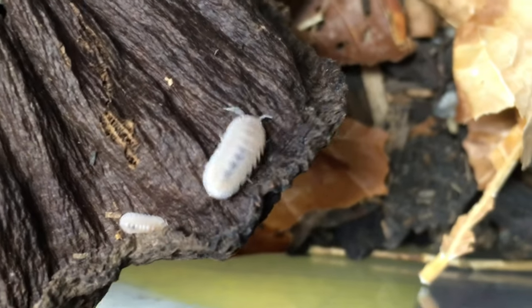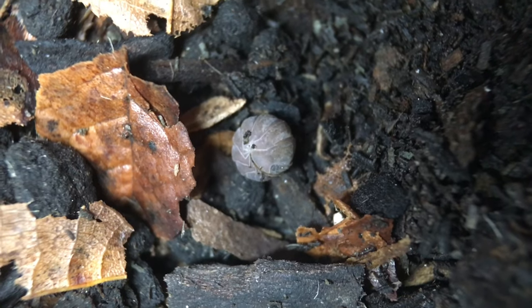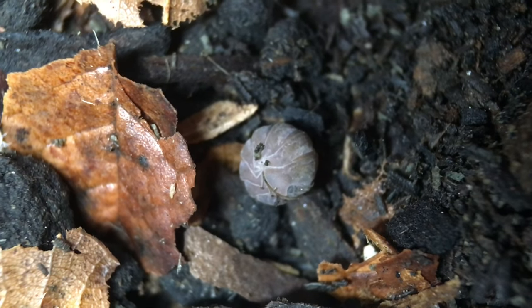This species seems to thrive at normal room temperatures. They get the same basic foods that I provide to almost all of my isopods — it goes without saying that they have access to decomposing leaf litter. Supreme Isopod Chow is a frequent food item, and I supplement that with fish food pellets and plant-based foods such as green beans, raw sweet potato, various squashes, etc.